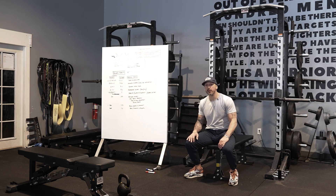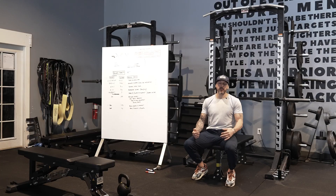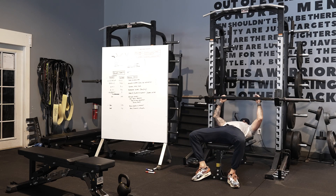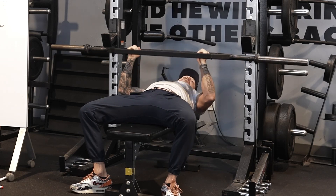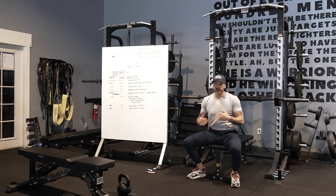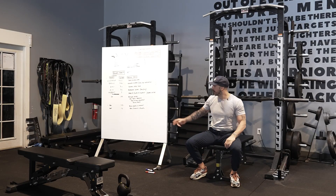We can also work on rate of force development — the same thing but instead of five seconds, I push for three seconds, working on how fast I can produce force as hard as possible. I'll give an example: that one I was pushing five, four, three, two, one — this one I go ready, set, and explode for just three seconds. It's the zero-to-sixty, the car acceleration. We can develop that through overcoming isometric rate-of-force development work.